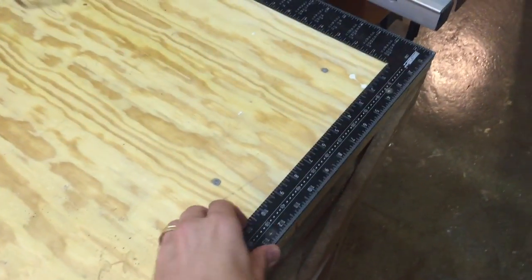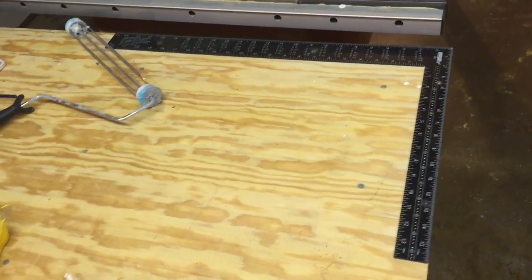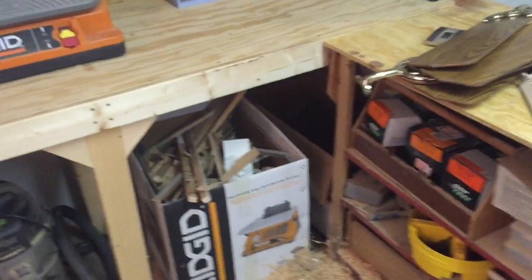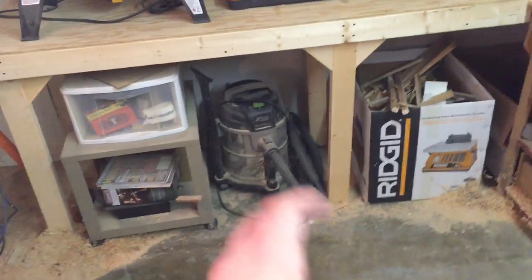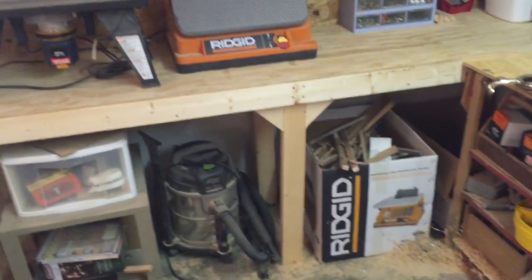I saw this on Pinterest — somebody once upon a time drilled down a square into it. I use it all the time, and this is sort of bulk storage at this point. Underneath here I've got some carts, a shop vac, spare wood or scraps, and sawdust down there.